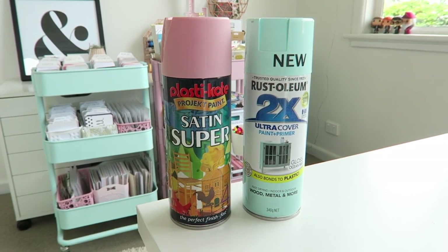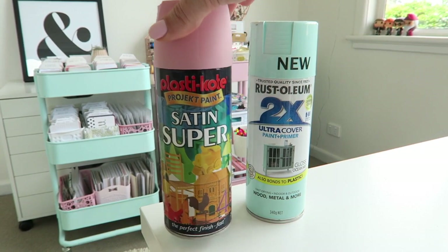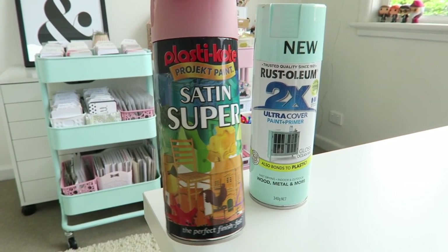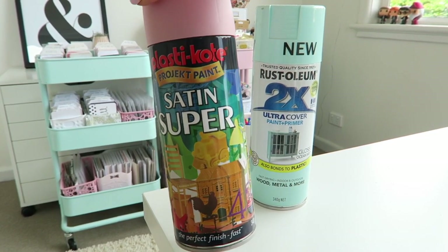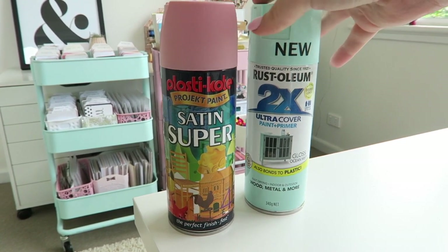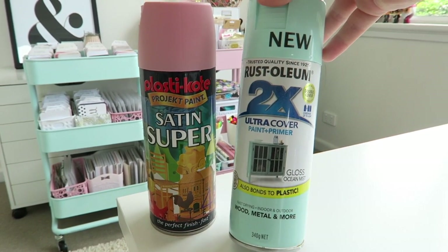The pink was matte and the mint was gloss. You'll probably need two to three cans of each, as you really need to do a minimum of three coats. I started by spraying all the insides of each tray and then working my way outside.